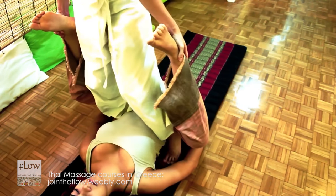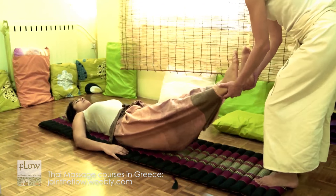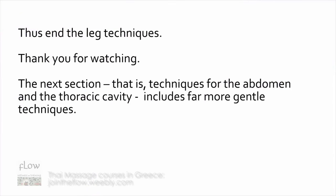Then, release this lock and bring the receiver back to the original supine position. This ends the leg techniques. Thank you for watching. The next section covers techniques for the abdomen.